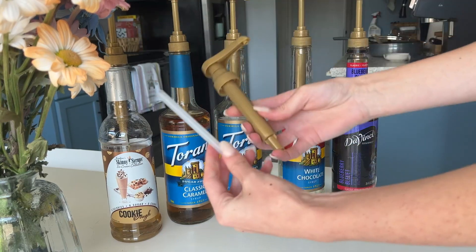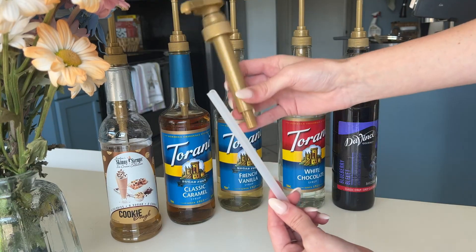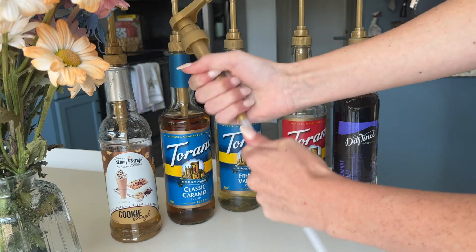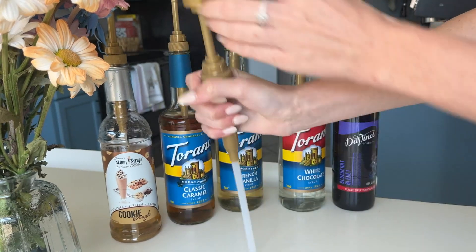So when you get it, it will come apart in two little pieces like this. You have the part that goes and gets all the syrup and then the actual pump part. All you have to do to put it together is just push it in like that, and then you will just twist the top to unlock it like that.